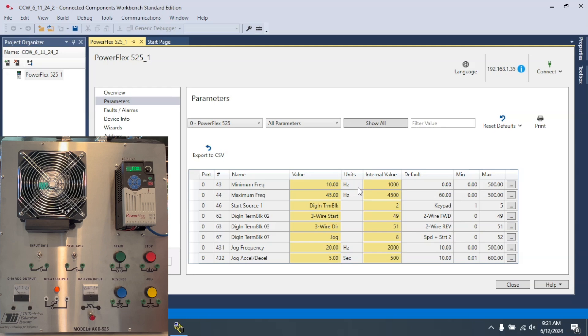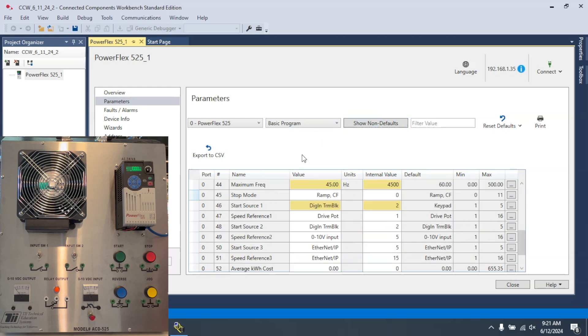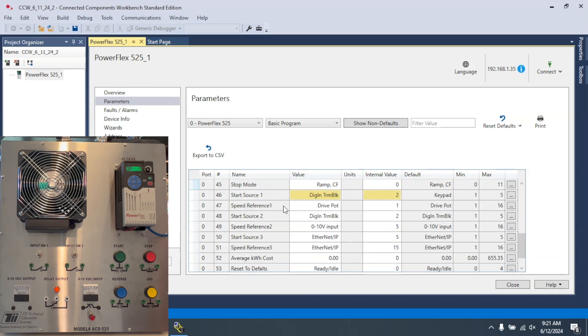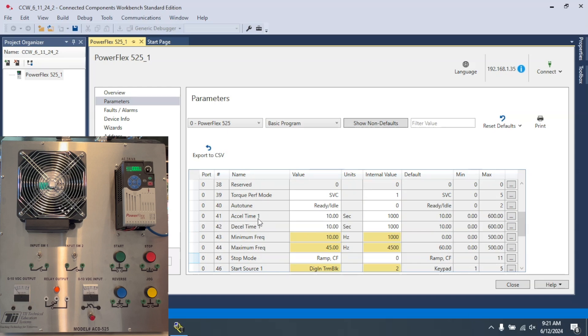In other videos I show how to set all of these parameters, including setting up three-wire control, the minimum and maximum frequency, the jog speed, and the acceleration time. We're going to click off of here so we can see all available parameters, then go to 'basic program' and scroll down to parameters 41 and 42 — acceleration time and deceleration time — which are set at a default of 10 seconds.